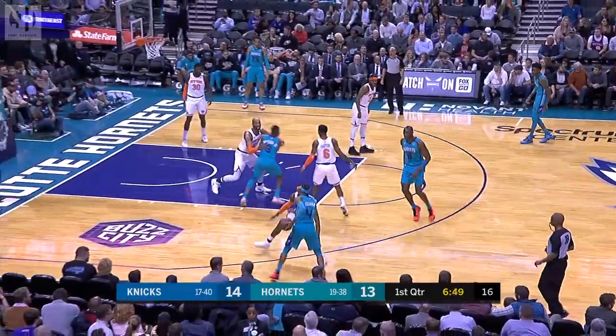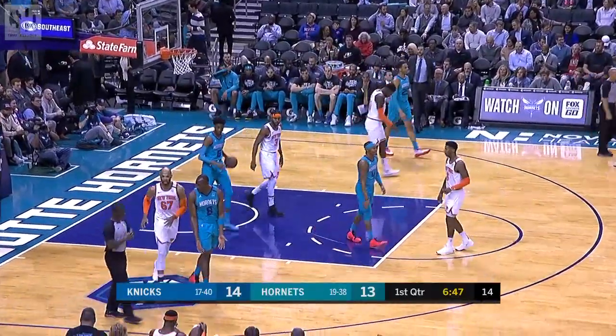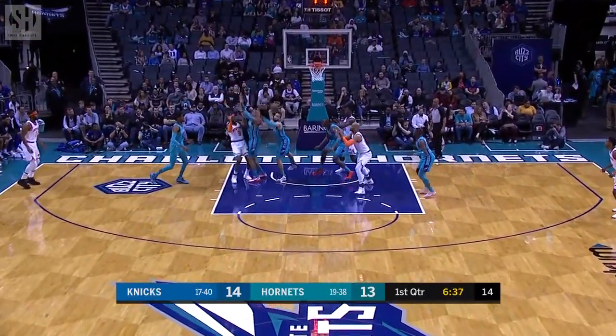Thank you, Ashley. RJ Barrett has touched the ball — he's got the ball now, but he went five minutes without touching the ball once.